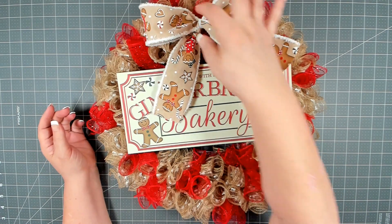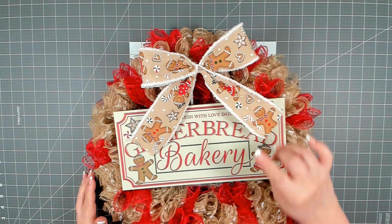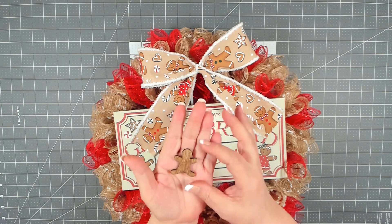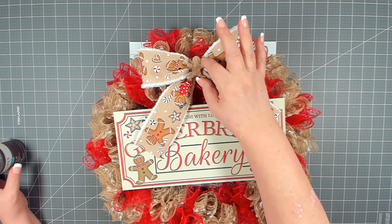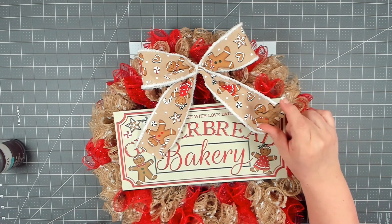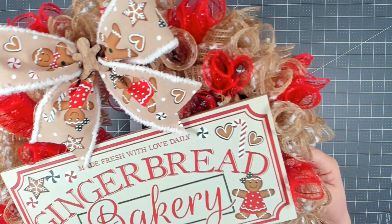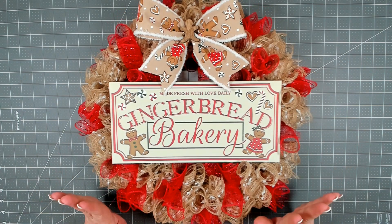I'm going to put my bow right here in the center at the top. I can already tell I don't like the tails that long so I'm going to cut those shorter. For the center I have one of these cute little wood icons from Dollar Tree — a little gingerbread — that I stained with Waverly antique wax so it's nice and dark. I'll put him right in the center to finish off the bow. And there you go, we are all done! I think the bow came out absolutely adorable. Very simple and clean yet very festive.